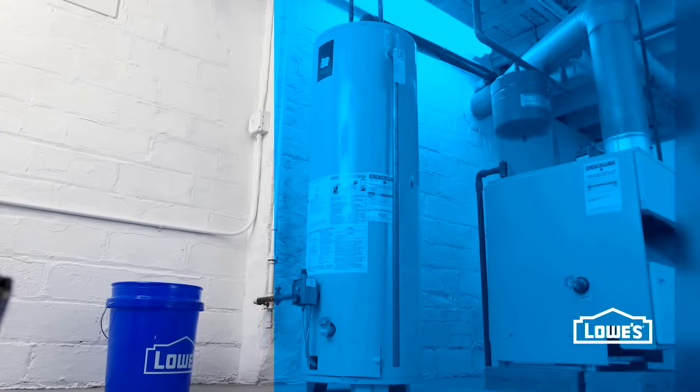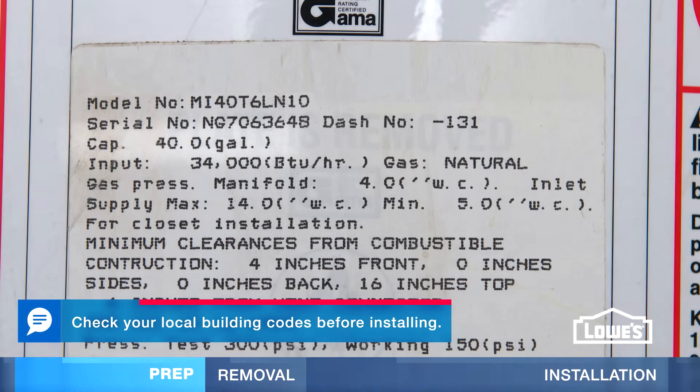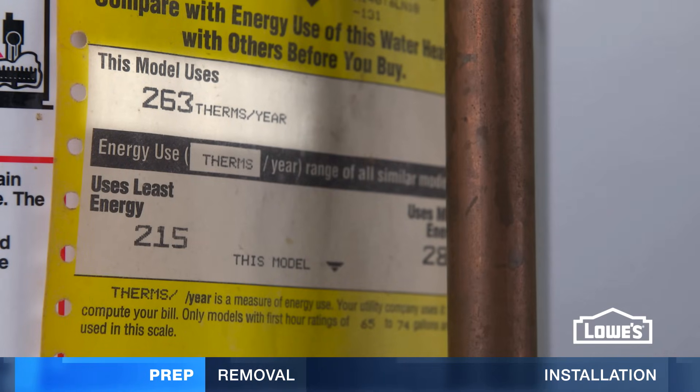Here's how to replace a gas water heater. First, check the labels on your current tank. It will note size and energy specifications, which are helpful when buying a new heater.